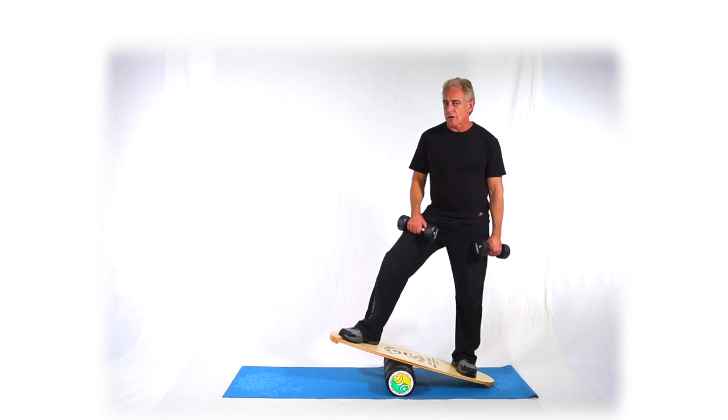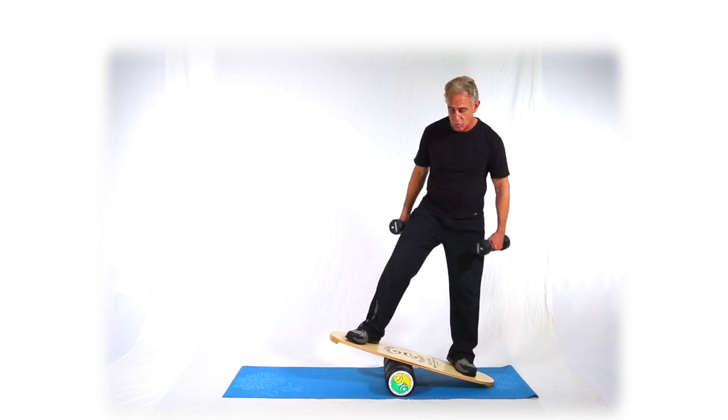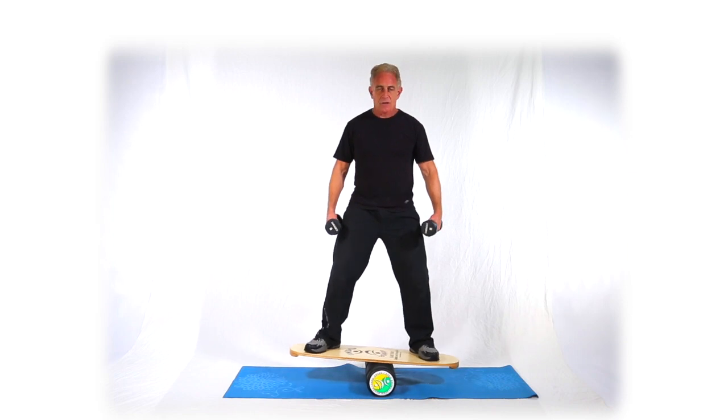All right, this next move is a side delt cross raise. We're going to use dumbbells with three variations. We'll be alternating the hands, and in this case we'll be on a balance device — an Indio board, obviously. Now, get your center point.